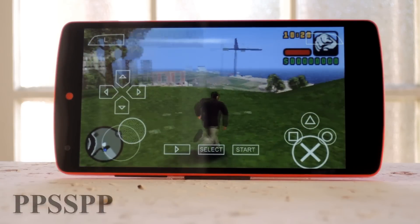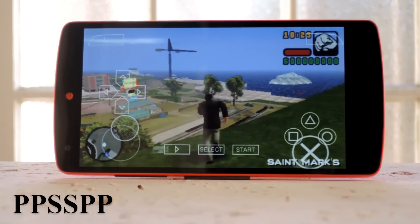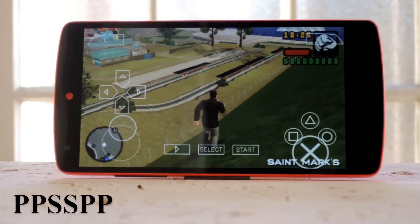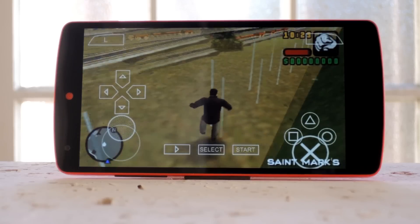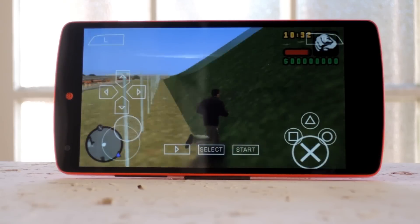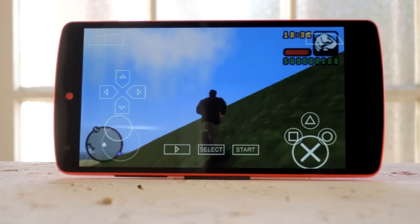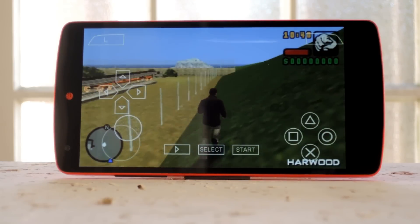After that we have PPSSPP, which is the only legit PlayStation Portable emulator for Android. You have to keep in mind that these ROMs are going to take up a lot of space on your device, since the games themselves are at least a half a gigabyte. I did notice some lag using this on my Nexus 5, but it wasn't as much of an issue on my Galaxy S6. So hardware is definitely going to be a factor with this one, and I'd only recommend it if you're using a newer high-end device.